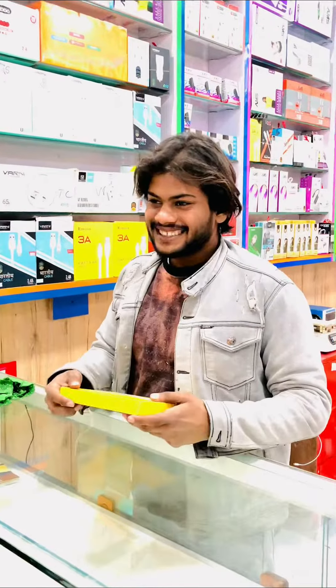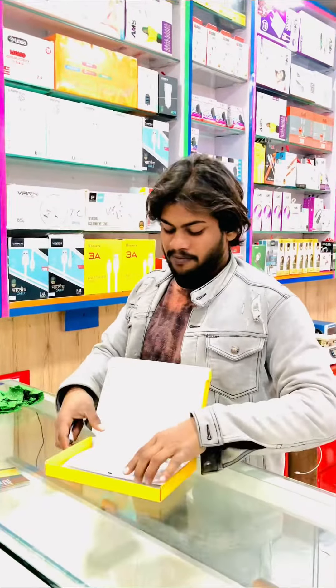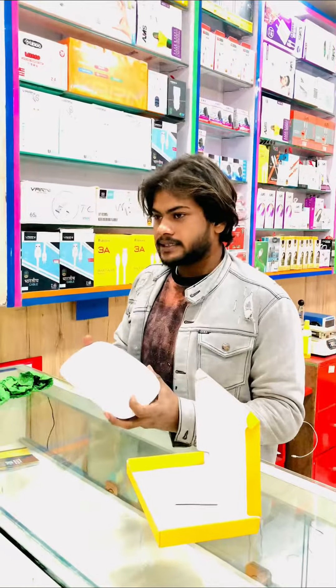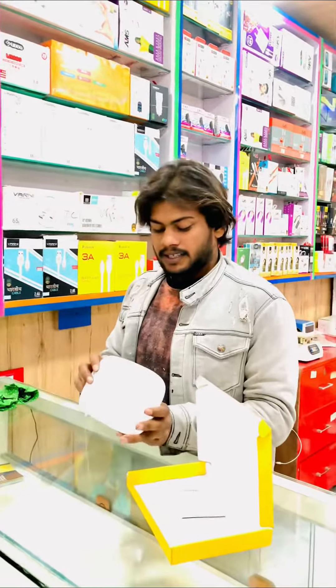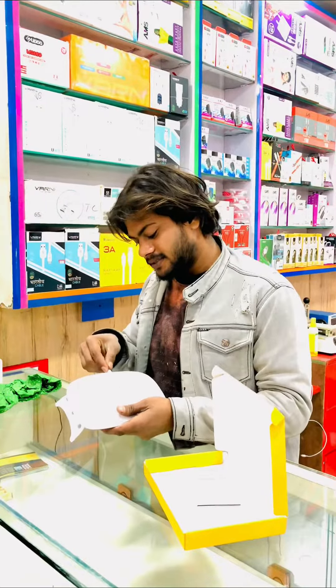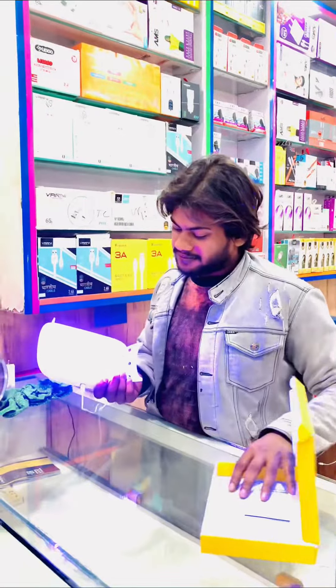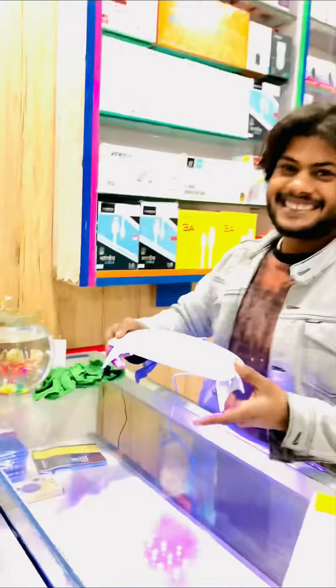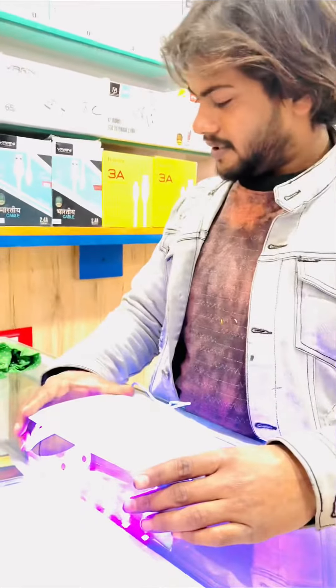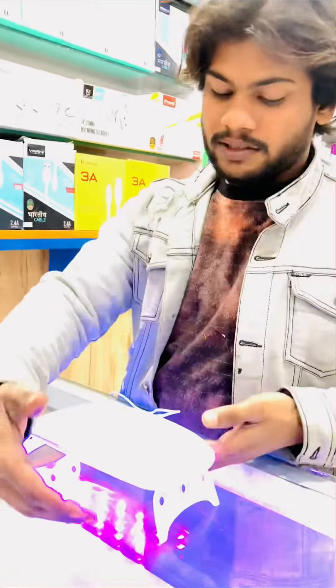Guys, let's see — we have a UV light for using UV glasses. This is the phone. Can you see this? This is UV light. We have a phone and the glass is open.